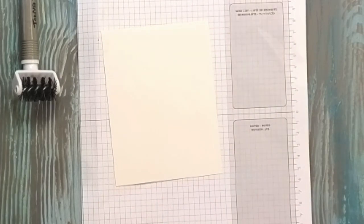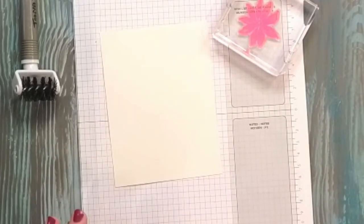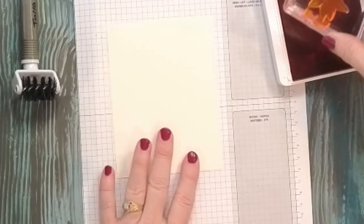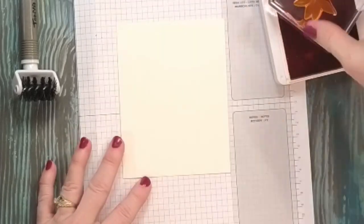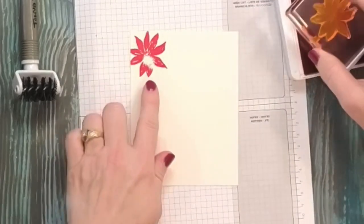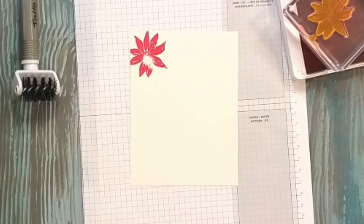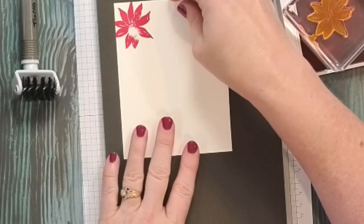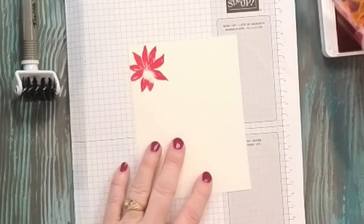The first thing I'm going to do is I have my poinsettia from the stamp set mounted on my acrylic block. I am going to stamp this randomly on the front of my card. This is going to be my card base — it's four inches wide by five and a quarter inches long. When this happens, sometimes that tells you that you need to have a spongy base underneath your stamp. Our stamp mats are great for that, so I'm going to lay this down under my paper.